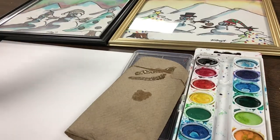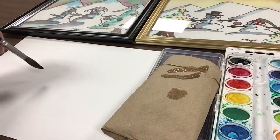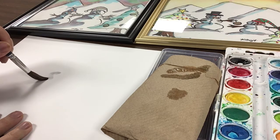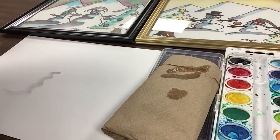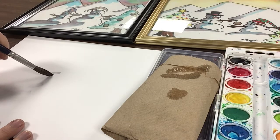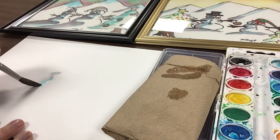Dab your brush and let's make a snow person. I'm going to make three. It looks very light — that's okay. You can see the shadow there. Then you can put a little bit of blue ice inside that shadow, going inside the gray with a little blue to make it look icy.